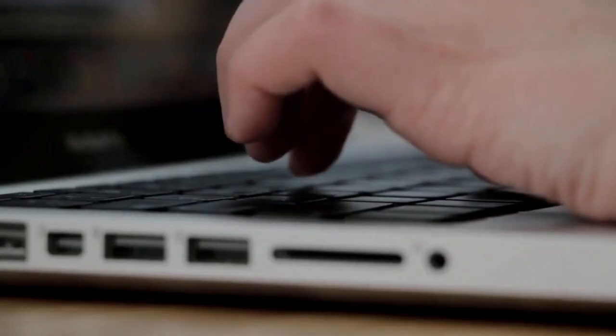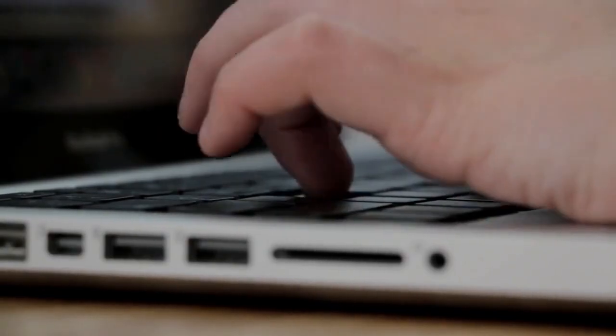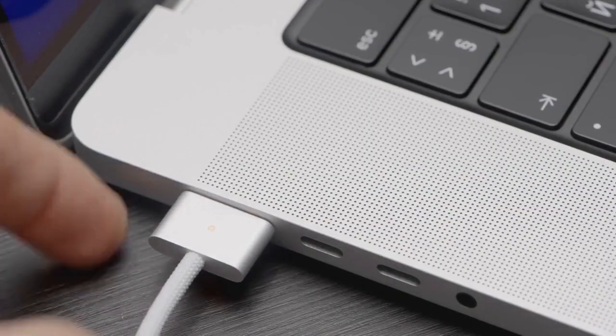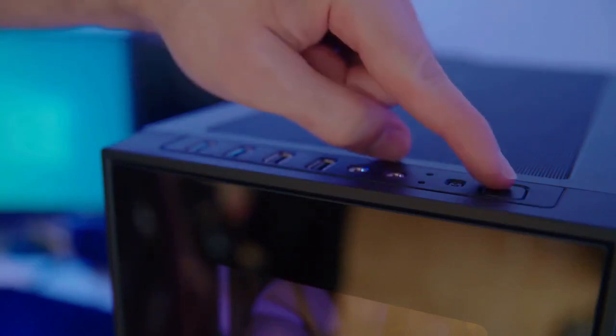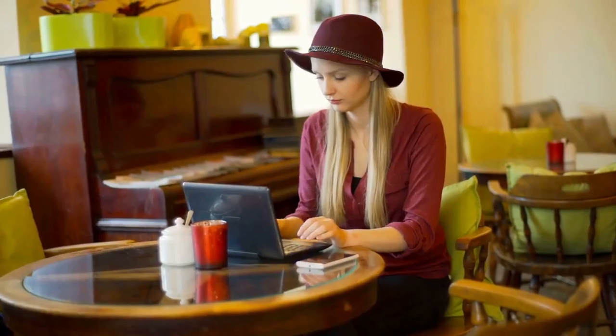First, make sure your ZAGG keyboard is charged. A low battery can cause connection problems — you can charge it with the USB cable that came with it. Look for the power button on your keyboard; it's usually on the side or the top edge. Turn the keyboard on.